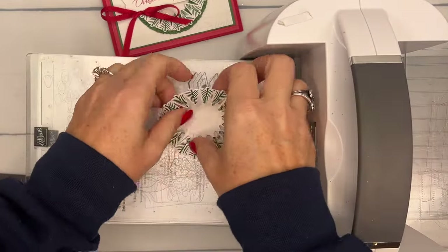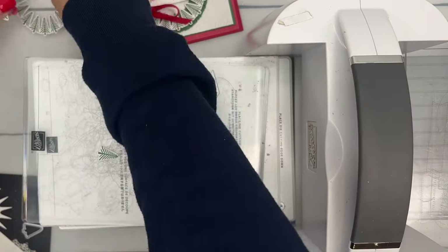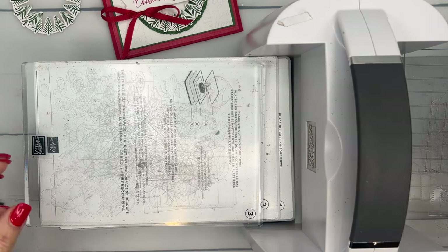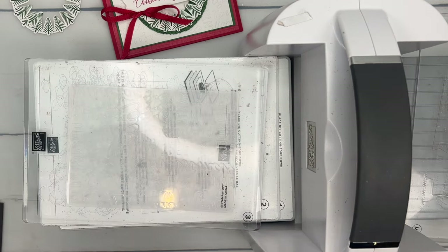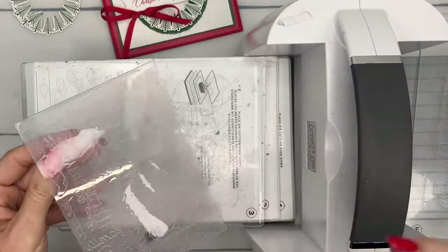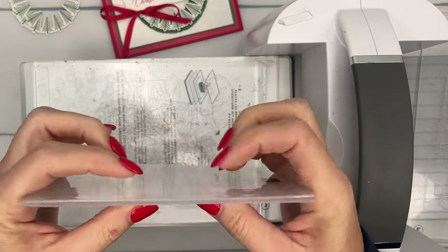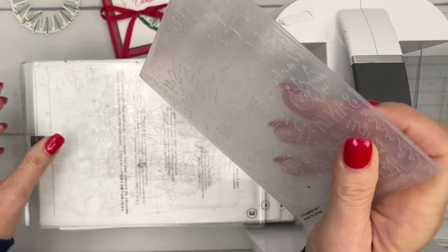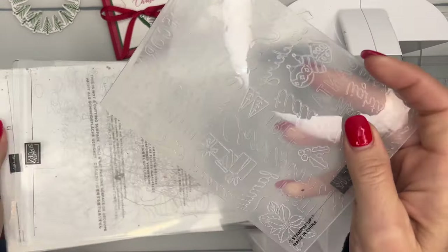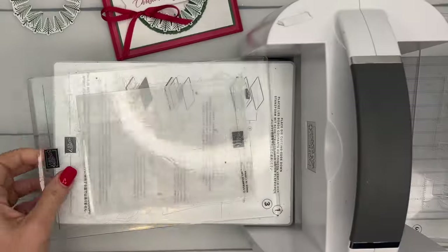This is a really clever design - this tree wreath. Let's take it out - pretty cool, right! While we have the cut and emboss machine here, we're going to use the Christmas Tidings embossing folder. This is a little bit different - most of the embossing folders I use are the 3D embossing folders, which are thicker, but this is a standard embossing folder. Most of ours are usually the thick ones, but this one is not.